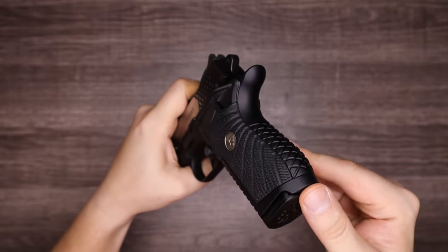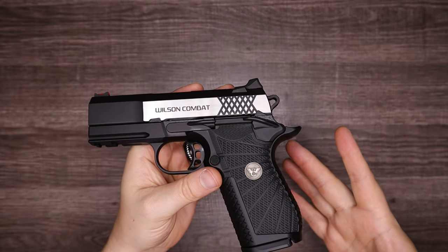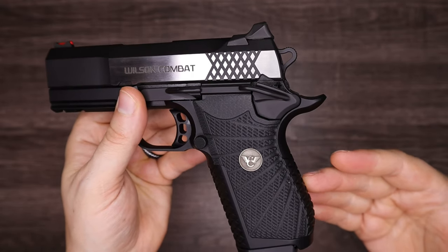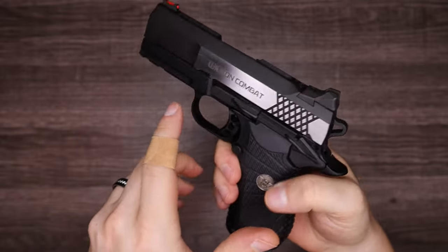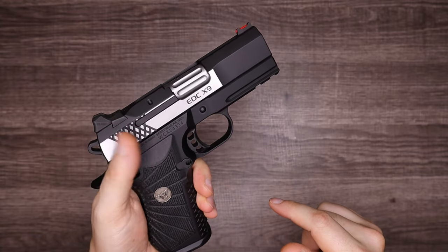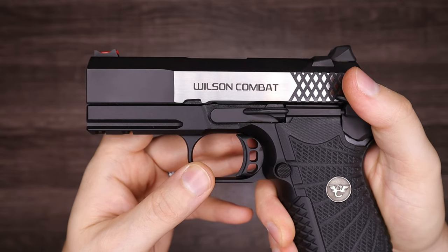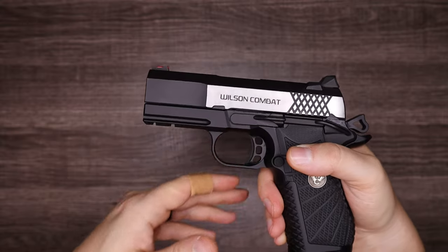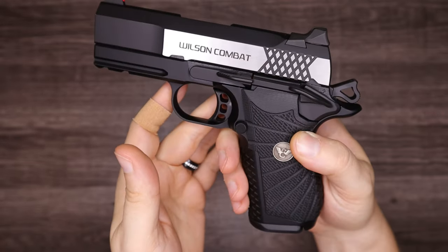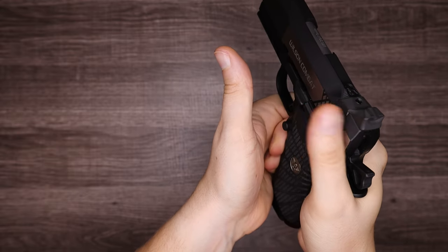Speaking of the back strap, you can pop this off and replace it with the larger back strap available from Wilson Combat, or if you're ordering one directly from them, you can request a larger back strap for those of you with larger hands. As is the case with 1911 or 2011 designs, this does have the manual thumb safety — this model having only the left side for right-handed shooters. If you order from Wilson, you can have that safety come ambidextrous. This safety is really nice — it's got a smooth feel, an audible click when moved on or off, but it feels like it glides from one position to the other. I've been doing dry fire practice with it, and I've not missed a single swipe to turn it on or off.